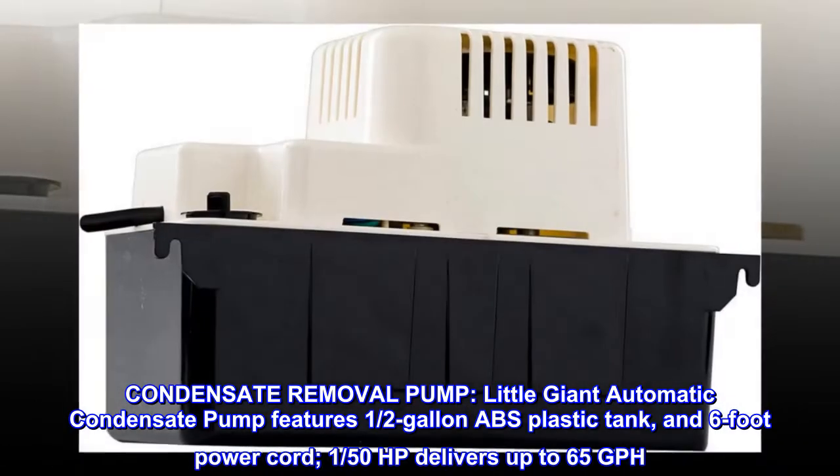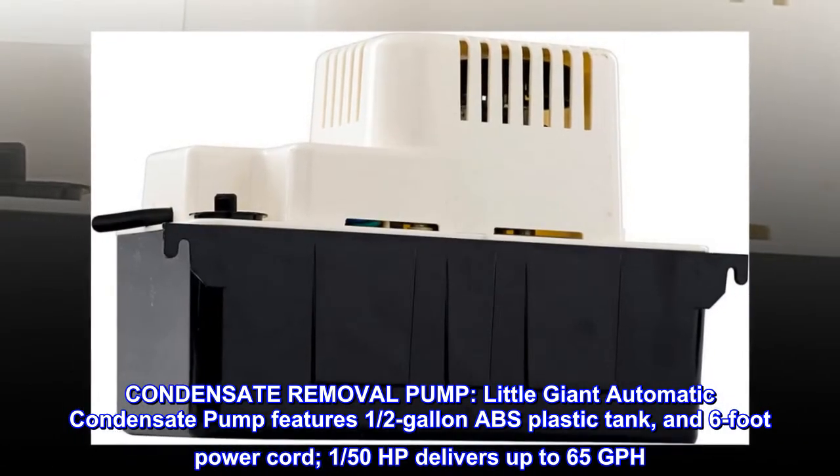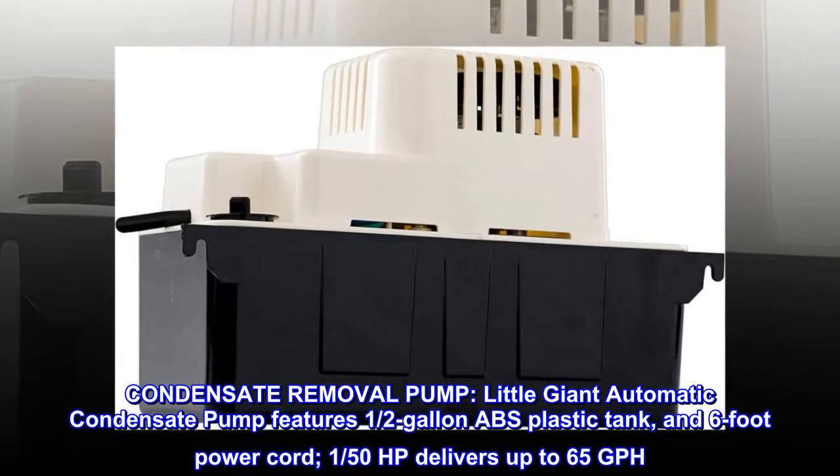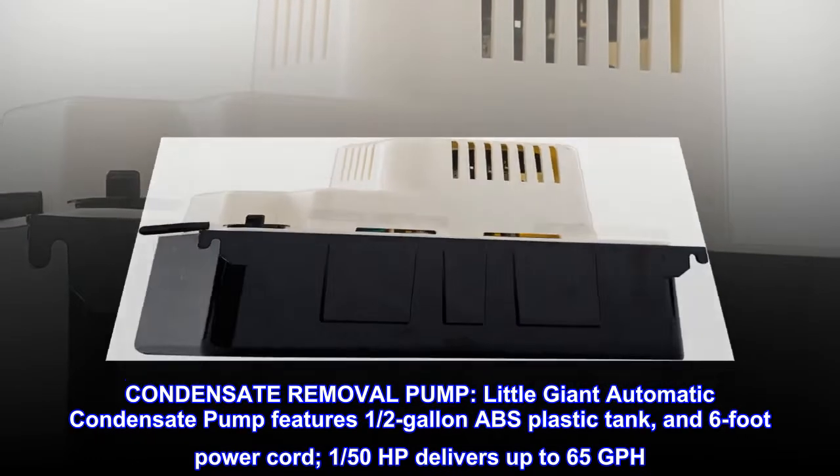Condensate Removal Pump: Little Giant Automatic Condensate Pump features a half-gallon ABS plastic tank, 6-foot power cord, and 1/50th of a horsepower delivering up to 65 GPH.